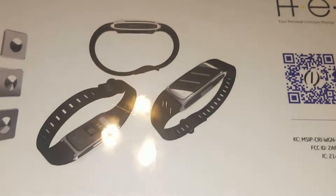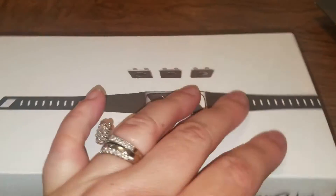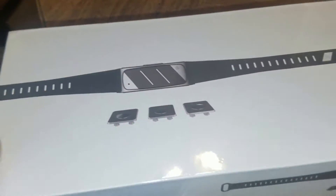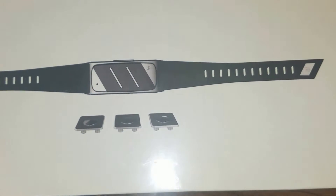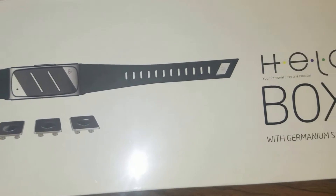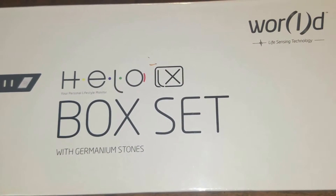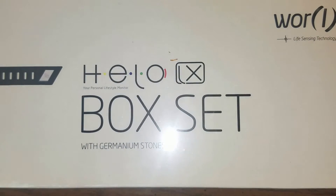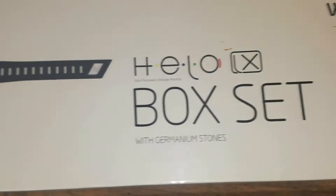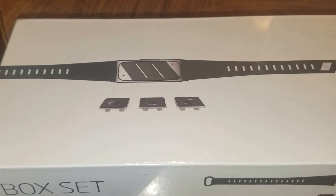This one in this box is the basic black, so this is actually the item that I will be giving away. If you want to register for that giveaway, just go to the website biohacking.helo.life. The link will be down there in the description too. I am giving away one Helo LX with germanium stones with the black band, so be sure to register by going to the website.